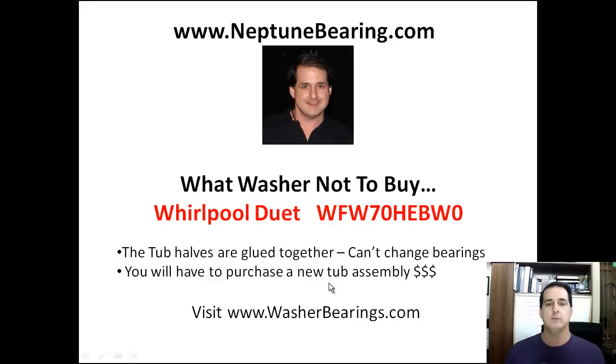You vote with your dollars. So if you don't want to buy Whirlpool, don't buy it. I'm going to do videos on other models if I find them too. Kenmore Elites are probably mostly Whirlpool, so I should put Kenmore Elite in here as well, because you probably should stay away from those newer models.